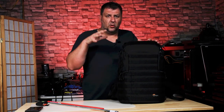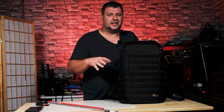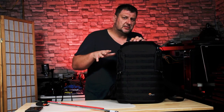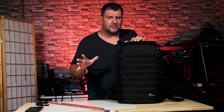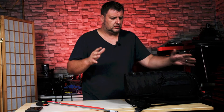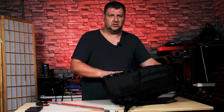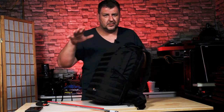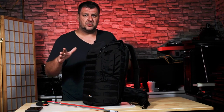In front of me I have the LowePro Pro Tactic 450 AW2 camera gear backpack. It's a really nice backpack, however it has a flaw — if you stand it up it will fall, especially when it's full with a camera on top, which is the heaviest part. In this video I'm going to address it and show you how to fix it.